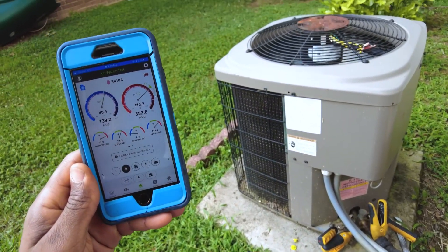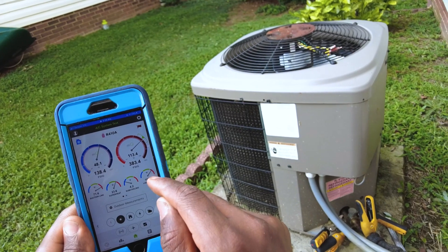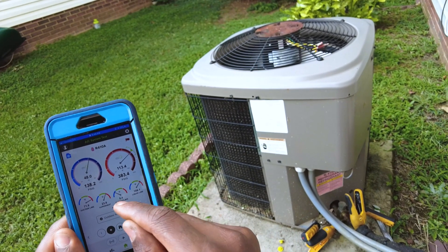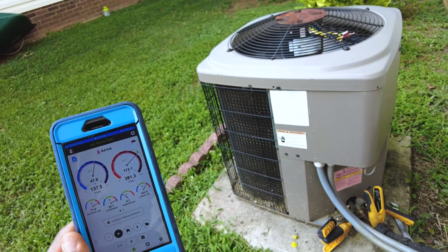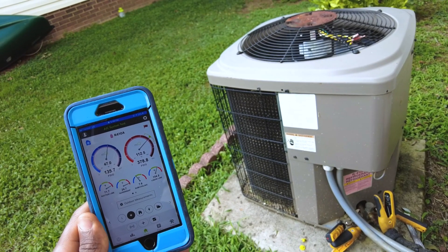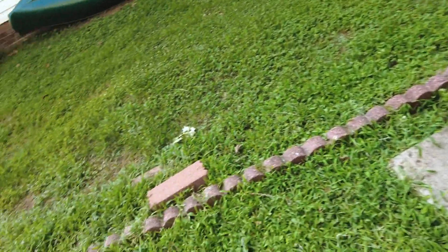And as you can see, it's raised our liquid line temperature, which has essentially lowered our subcooling. I'm going to go ahead and put my psychrometer in the ducts and see what we get.